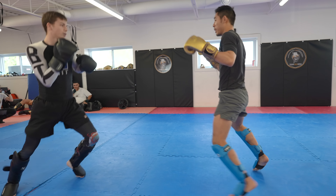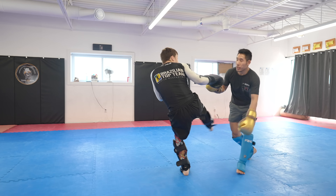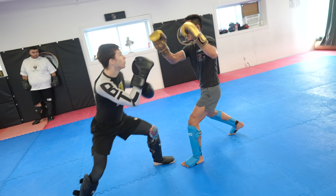In this video, I was invited to teach a seminar at Broussard Martial Arts Academy, aka 360 MMA, in Montreal, Canada. Before the seminar, I was asked by the owner and head coach Sifu Mark to spar with three of the amateur fighters who were preparing for their fights.